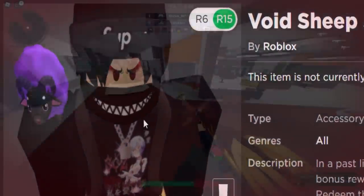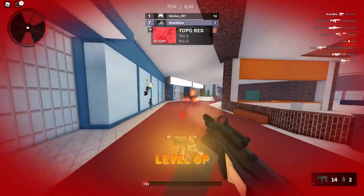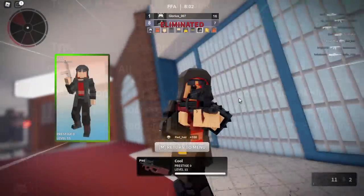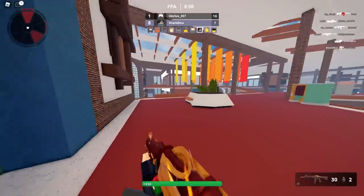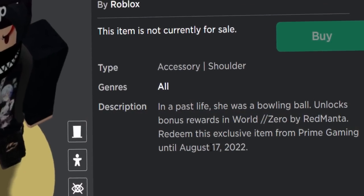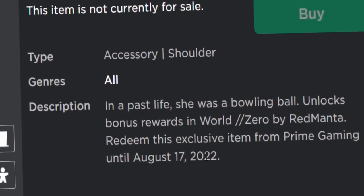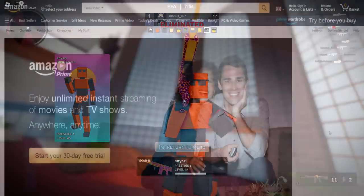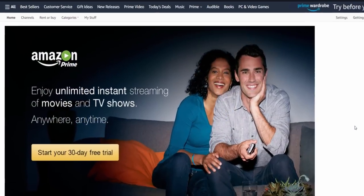It also works inside a game called World Zero and gives you a bonus reward — I'm not sure what it is but we can find out. This item is available until August 17th, 2022, so if you'd like to get it, let me show you what to do.